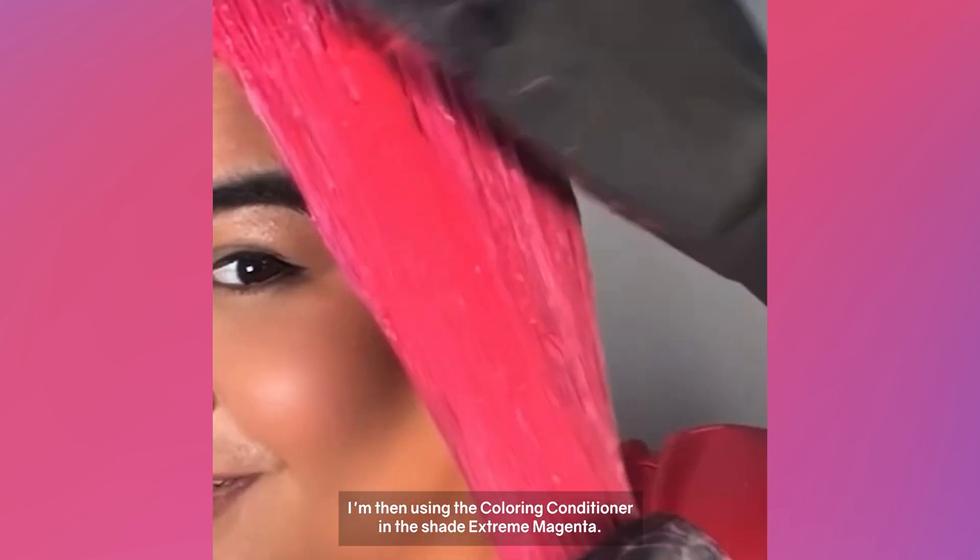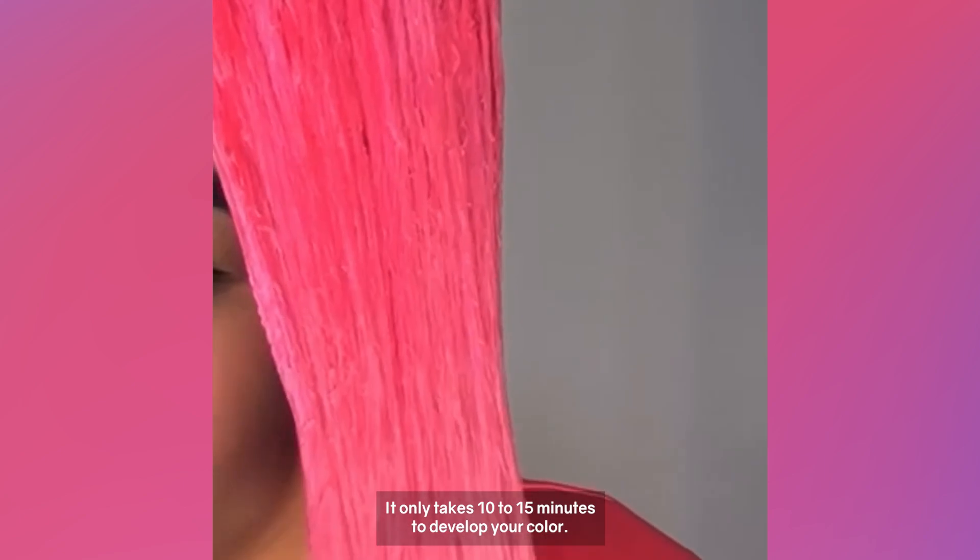I'm then using the coloring conditioner in the shade Extreme Magenta. It only takes 10 to 15 minutes to develop your color.